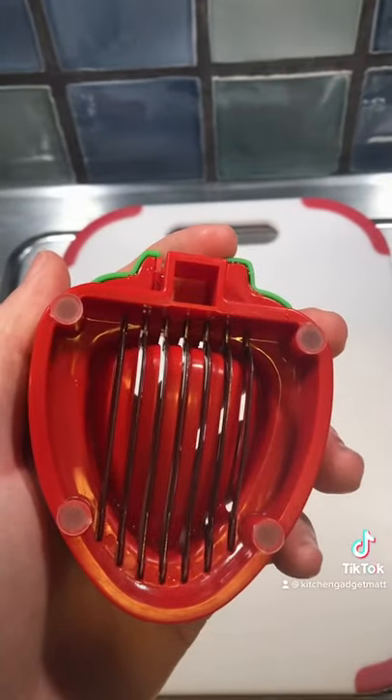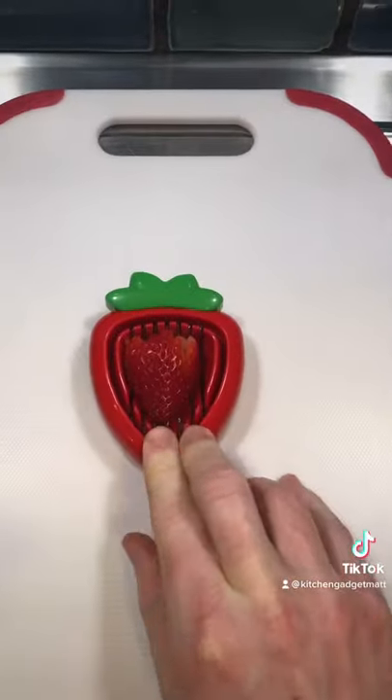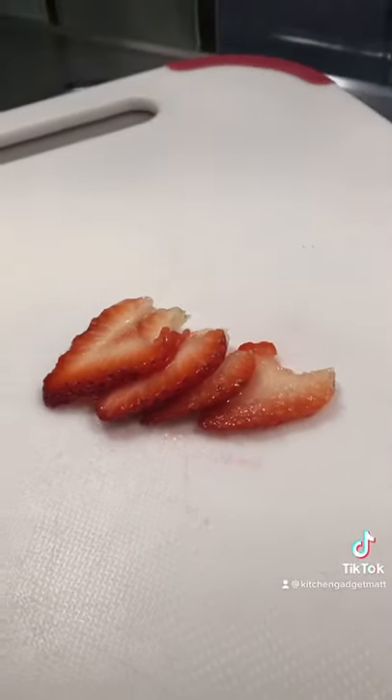And guess what? The slicer has non-slip feet. All you do is load up your strawberry and watch as the stainless steel blades cut perfectly proportional slices.